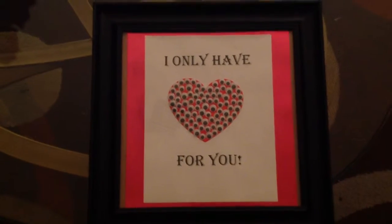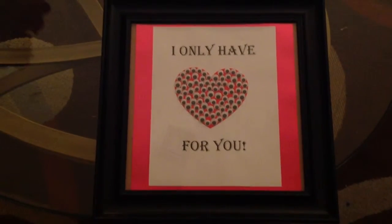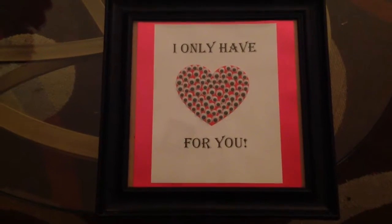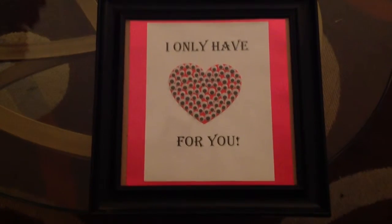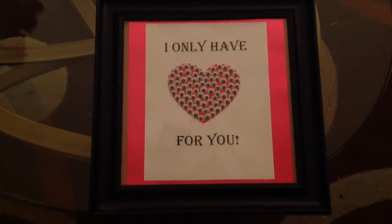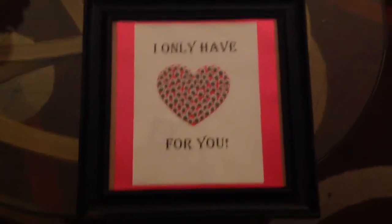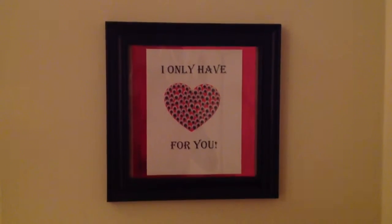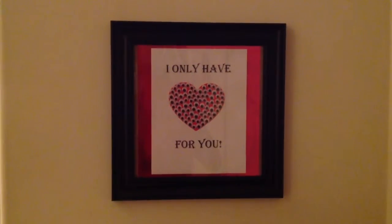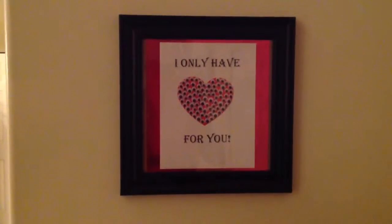This is the final outcome. I bought this frame last year at Goodwill, so I'd had it for a while. The Dollar Tree also sells frames you can pick up inexpensively. I'm going to put this over my computer where the kids do their homework and where my printer is. There you have it — that's the final project and what it will wind up looking like.